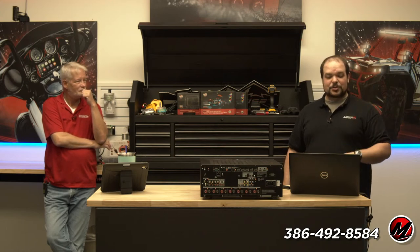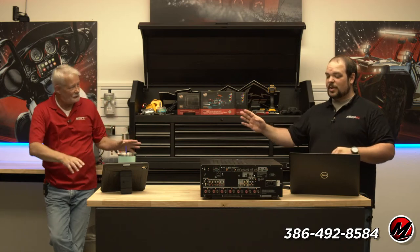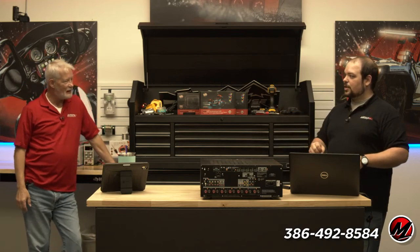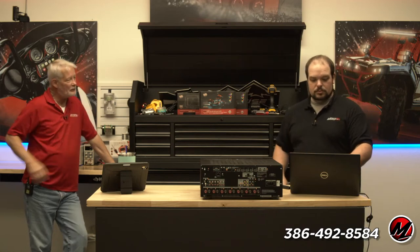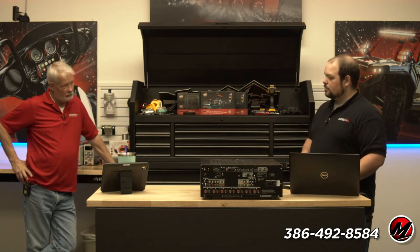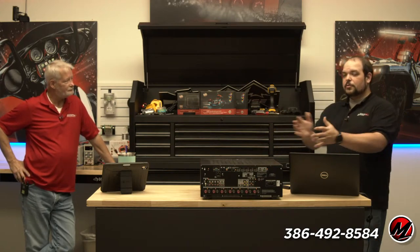Next week's episode is how to use relays, which is going to be a great episode — another basic, back-to-basics topic. Not a few AVRs used to have relays built in; some actually had actual contact closure relays as well as 12 volt triggers.